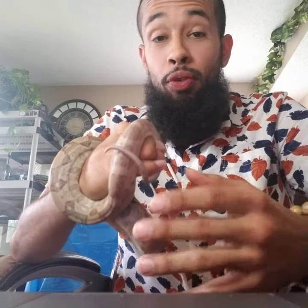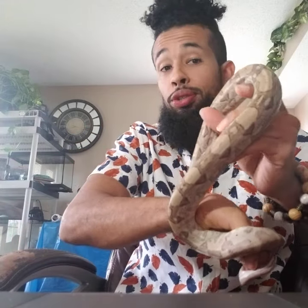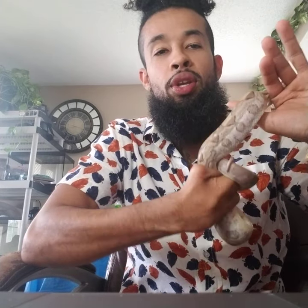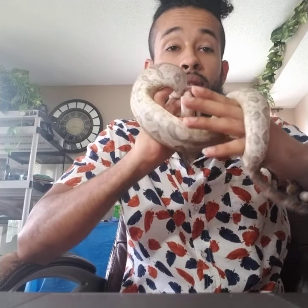Hello everybody, this is Jeff Ollie with Exo Boas. For those watching who have no idea what they're looking at — yes, you see a snake, but this is a boa constrictor. The color was created with intent. We have a community of people that work with what you call a boa morph, where we take genetics and fuse them together to create different patterns and colors in boa constrictors — what I like to call genetic art.